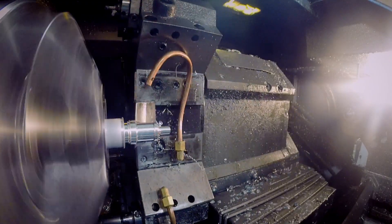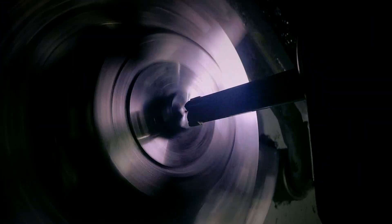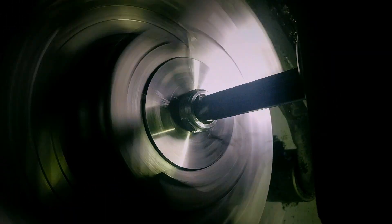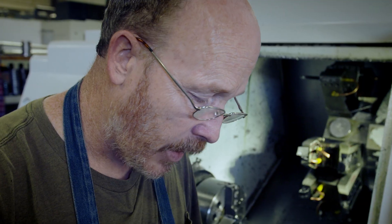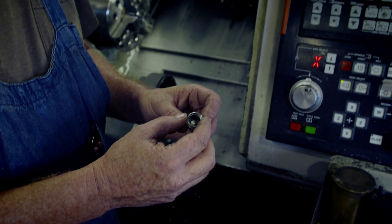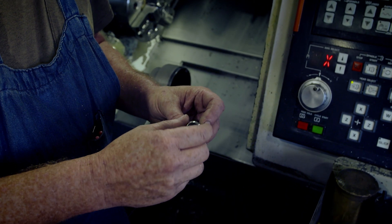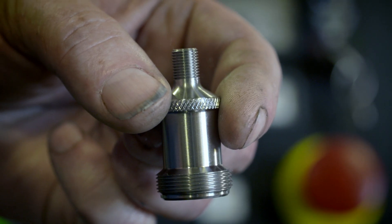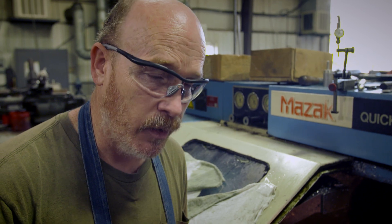Computer-controlled cutting heads form the outer shape, then drill out the center to let the air through. This is the chuck body — there are parts that go inside, a cap that screws on, and this fits over the valve stem on your bike. As Larry notes, this part should outlast him.